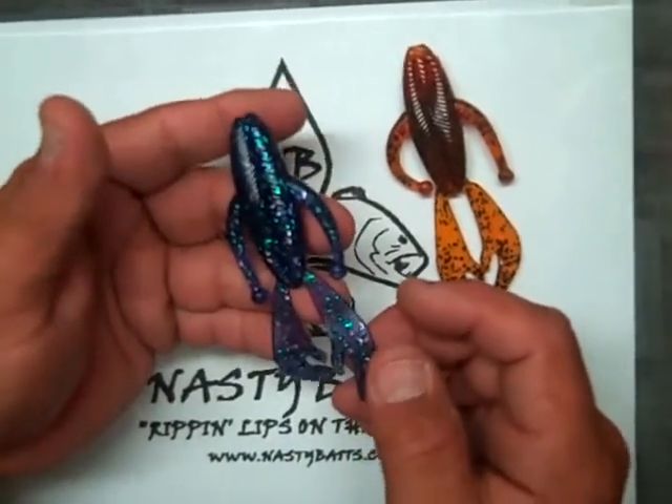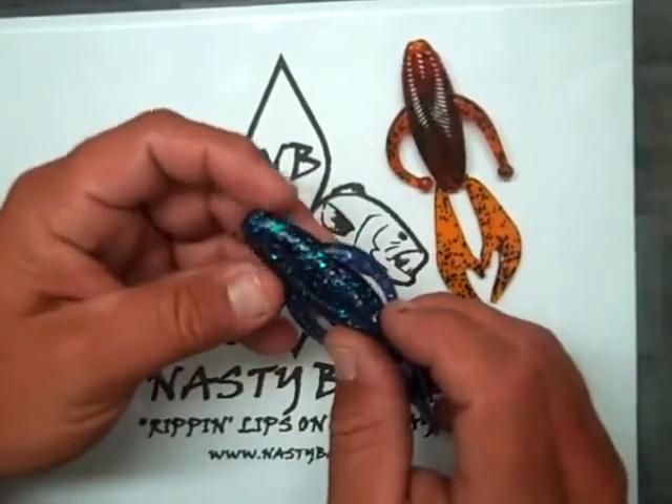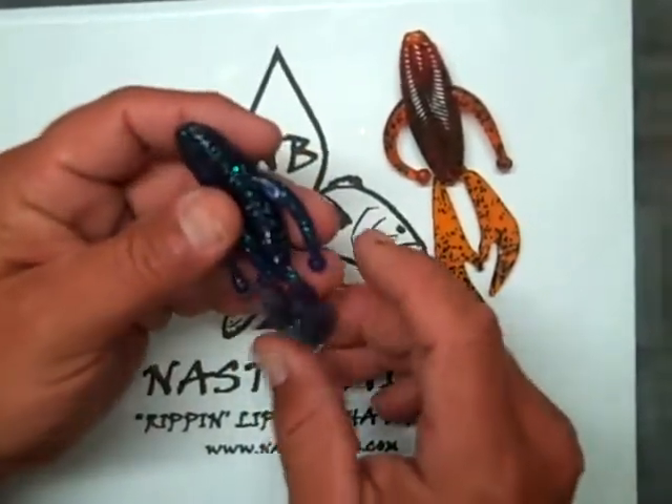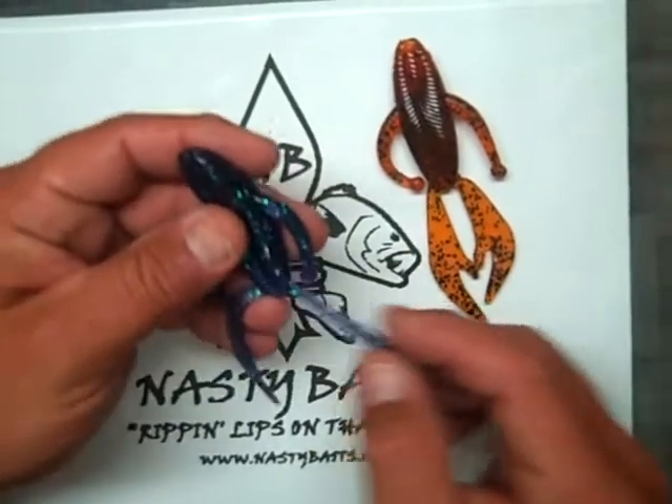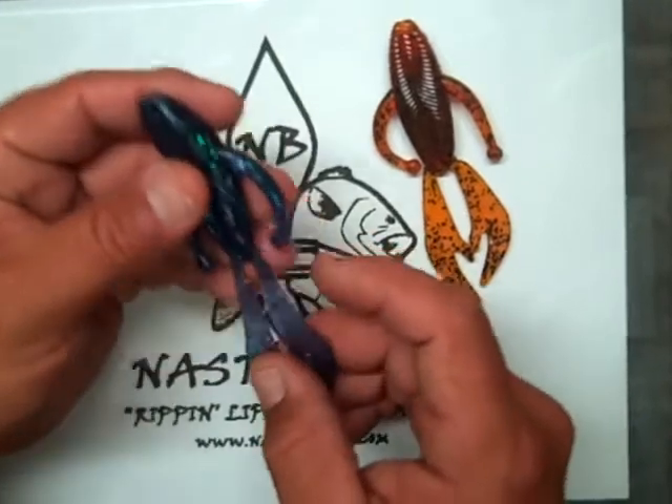It has some claws on it — a little different crawfish claws with the arms on it. Great type of bait, even if you want to go ahead and punch stuff. The claws on it are thin, but they're also very durable. You can pull on them. If you get a perch biting on them, they'll probably hold up a little better than normal.